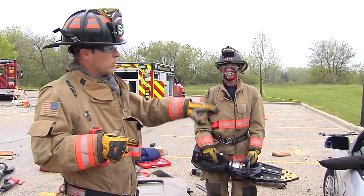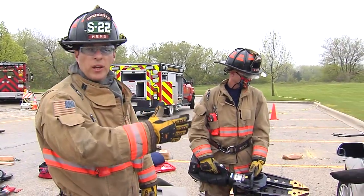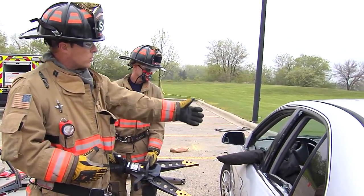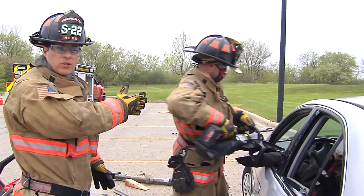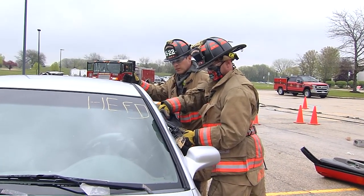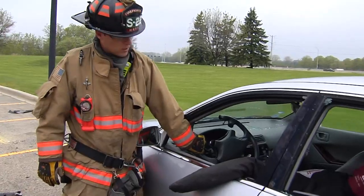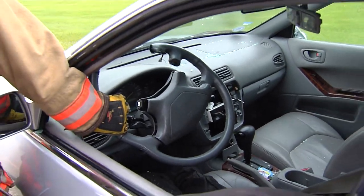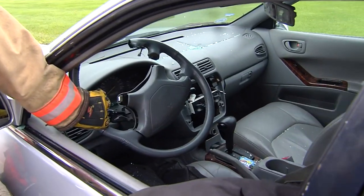So a real down-and-dirty tactic: if we have a rapid extrication and we have our A-post intact and our steering wheel still available and we need to create another three or four inches of lift — if we take our spreaders, open them up wide, grab the A-post and the steering wheel, we're going to be able to marry the two together and move that steering wheel out of the patient's way. You can see you gain another three to four inches. If you cut the bottom of the steering wheel after you manipulate it, you've gained another six inches of room so that a down-and-under patient will be able to extricate quickly.